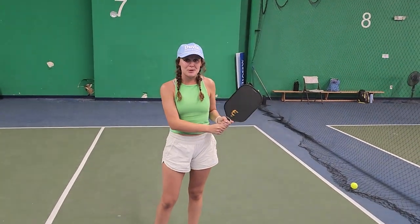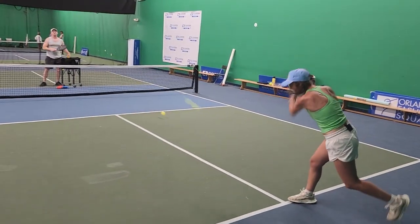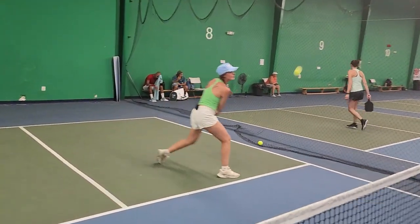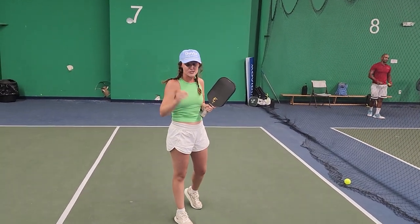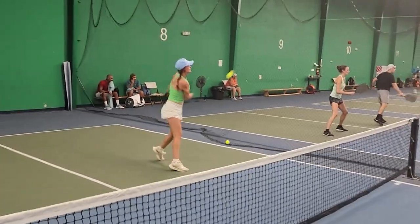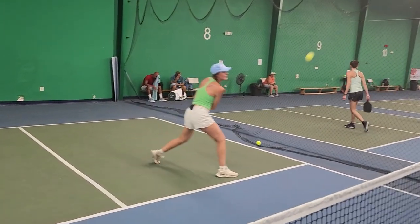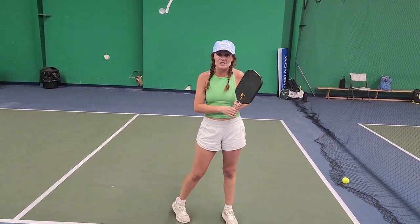My favorite thing about having a two-handed backhand in pickleball is that swinging volley type motion. I love being on this side and getting a volley and getting to rip it as hard as I can — down the line, in the middle, or cross-court. It's just one fluid motion, like being back at the baseline but in the air. It's so helpful to speed it up, put it away, and end the point.